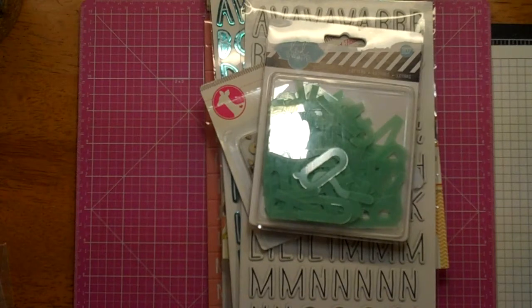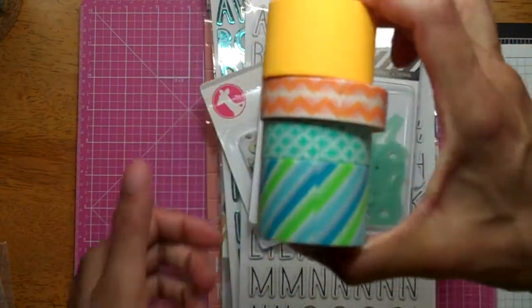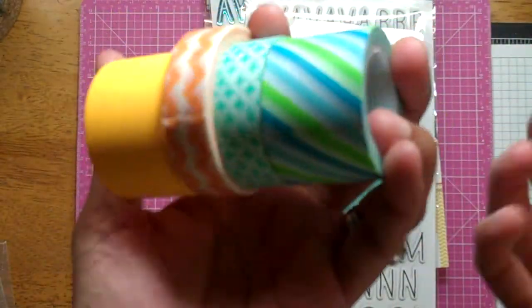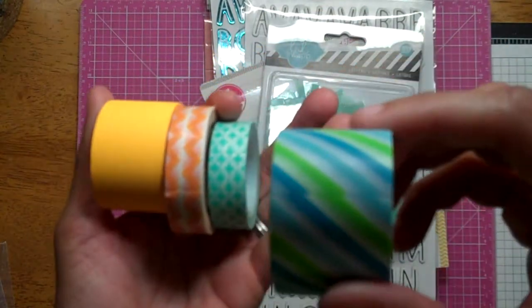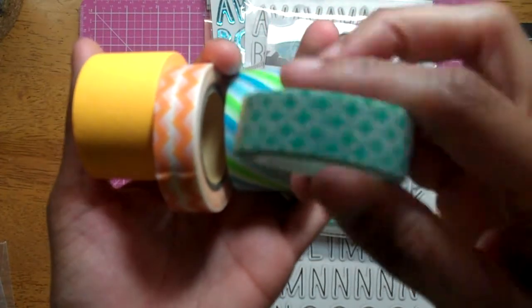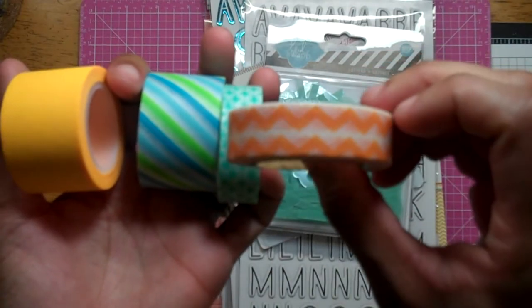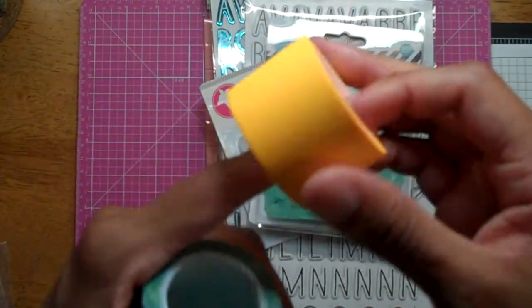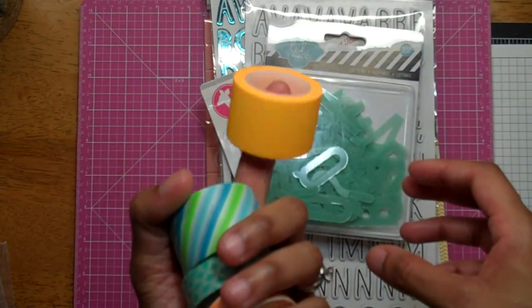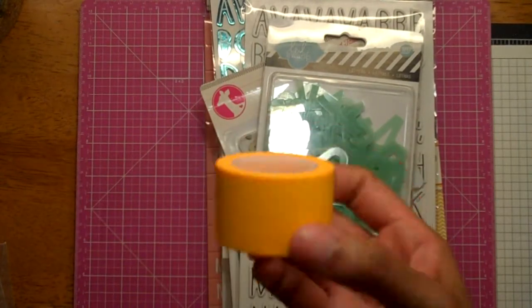I got a $5 grab bag from Freckle Fawn of washi. You get four washis for $5, and you didn't get to pick them — it was a surprise when I got them in the mail. There's this diagonal blue and green one, kind of turquoise-y. A Party one. This orange and white chevron — love it. And this neon orange. I'm not sure what I'm going to do with the neon orange — maybe a giveaway if I don't use it.